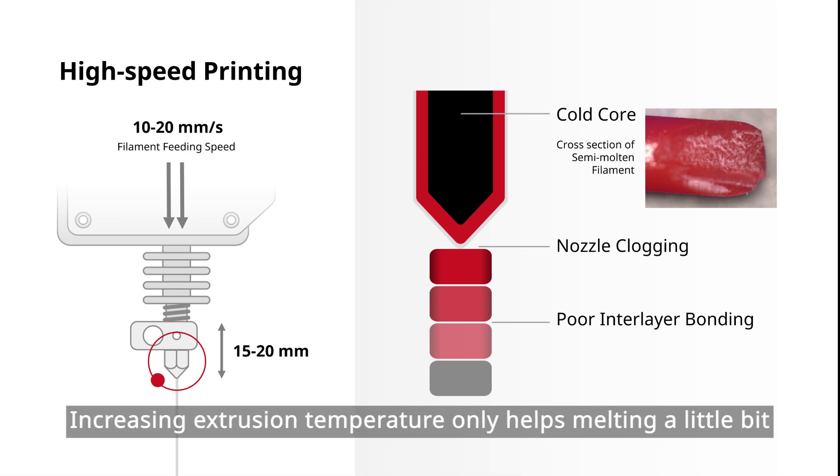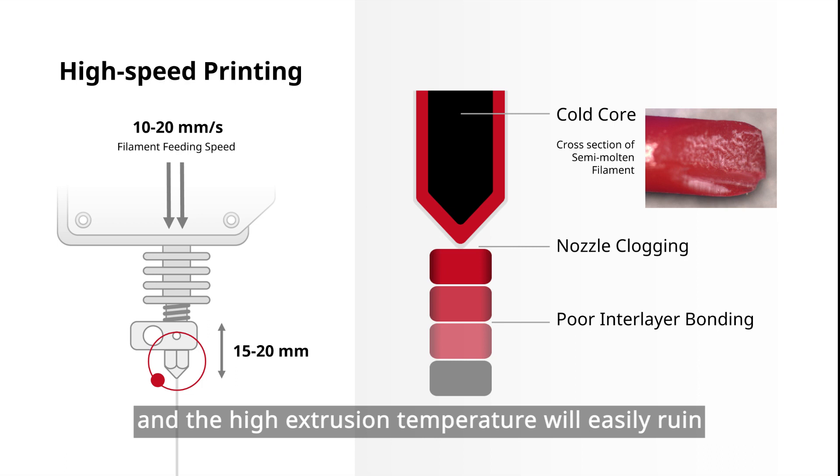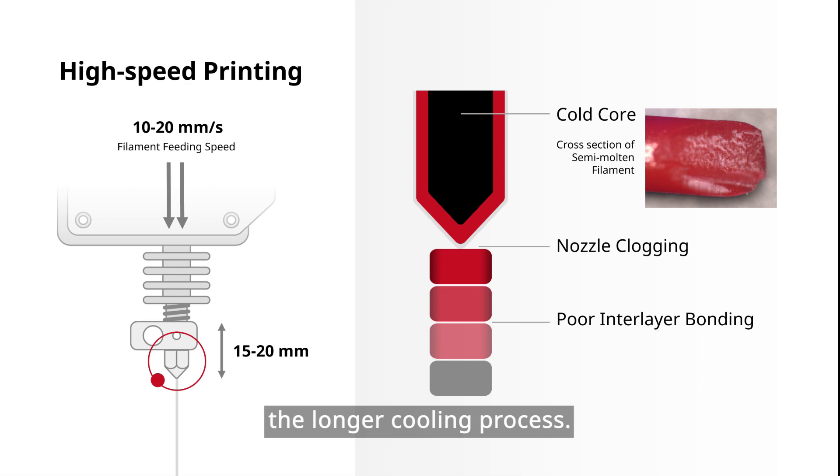Increasing extruding temperature only helps melting a little bit, and the high extruding temperature will easily ruin the sharp details of the printed part due to the longer cooling process.